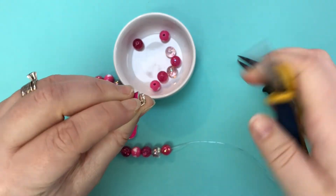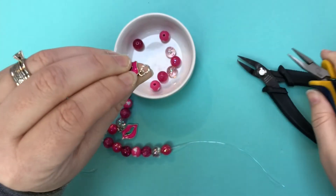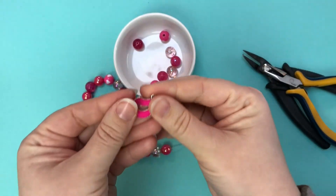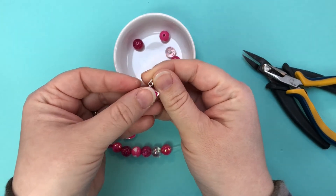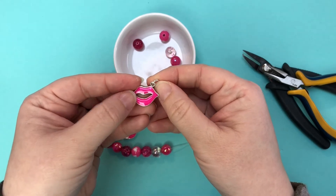Then you're going to take your flat pliers and just twist that in place to twist it shut. I've heard multiple customers struggling to get jump rings on and that's the ticket — you want to be using your pliers and let them do the work, not trying to use your fingers.